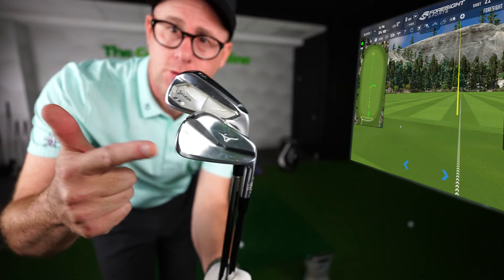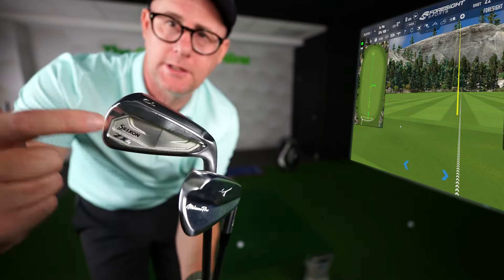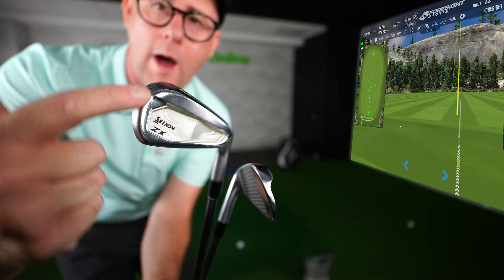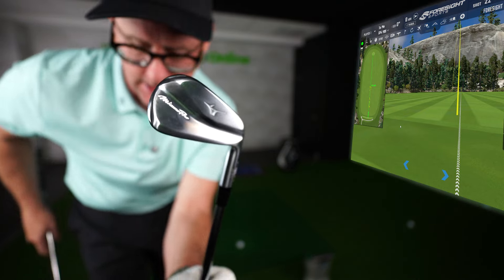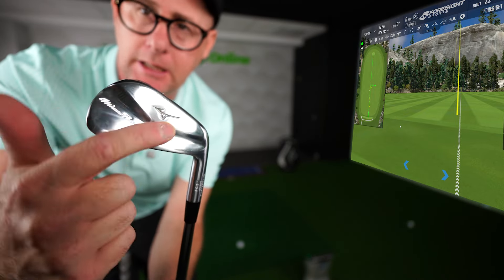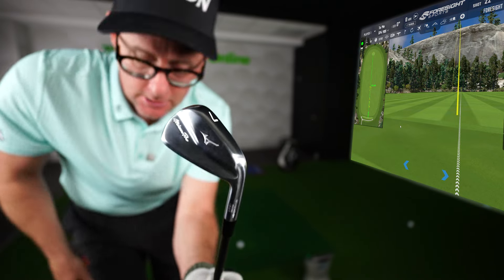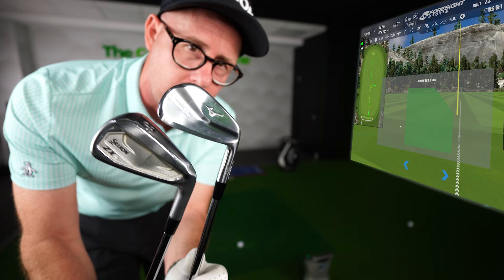Should you use cavity back irons or bladed irons? This is my Strix and this is the ZX4. You can see there's a cutaway in the middle with more weight and meat around the outside, where if we look at this Mizuno blade there's a bar across the middle and then nothing really on the top or the outside. So what should you play and what are the benefits of these two different design clubs?